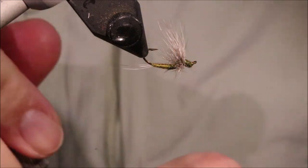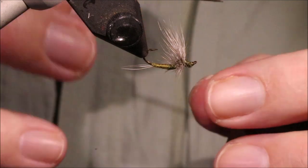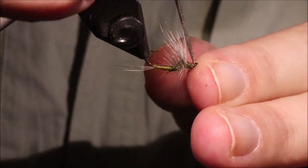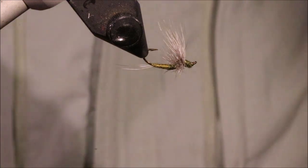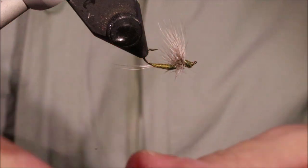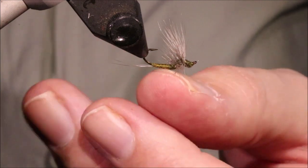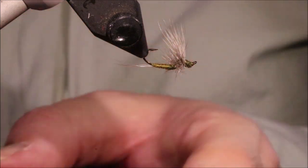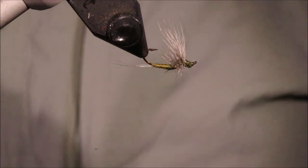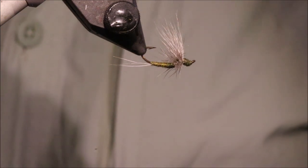And that's it — that's the Upside Down Dun, or USD. It's a great fly, especially if you're getting refusals and you're sure it's not your drift, maybe the fish are a bit pressured. Offering them an upside down fly, which has a different footprint — the fly floats like this and the fish sees basically the hackles, the back of the abdomen touching, and the tail, and then the shape of the wing up above. It's a very effective fly. I hope that was useful and I hope you enjoyed it. If you did, please remember to give me a thumbs up below and subscribe to the channel. Tight lines guys, bye.